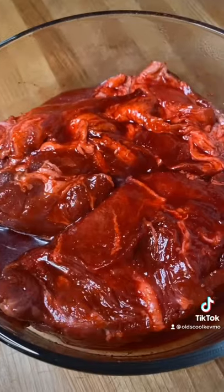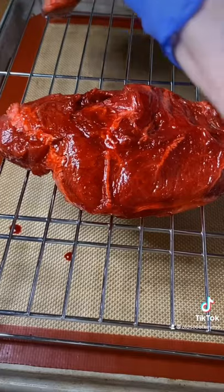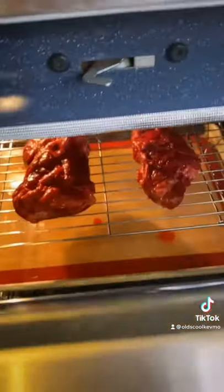Next day — check that out. Get a sheet pan, put a rack on it, put that meat on that rack, trying to keep them separated. A little water on the bottom of the pan, and it's ready to go in the oven.